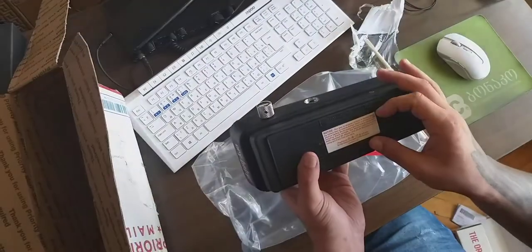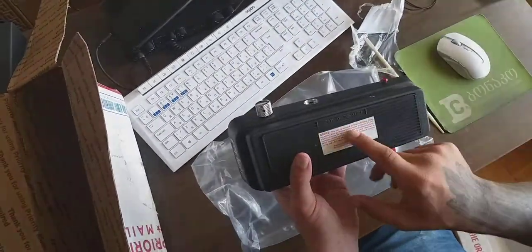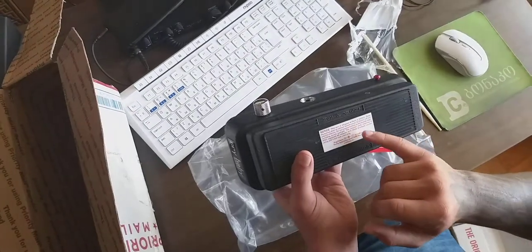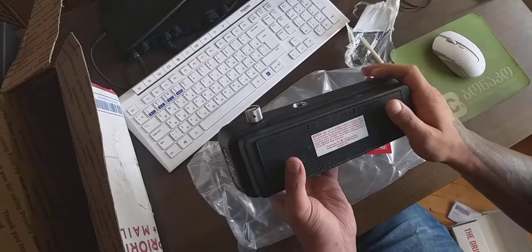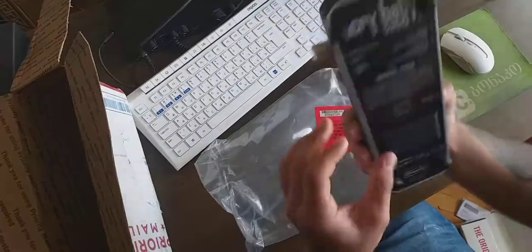Notice: this unit shipped without a battery. Open the battery door or remove bottom cover to install a 9-volt alkaline battery. Don't expose battery to excessive heat including direct sunlight. The after jack requires — blah blah blah.